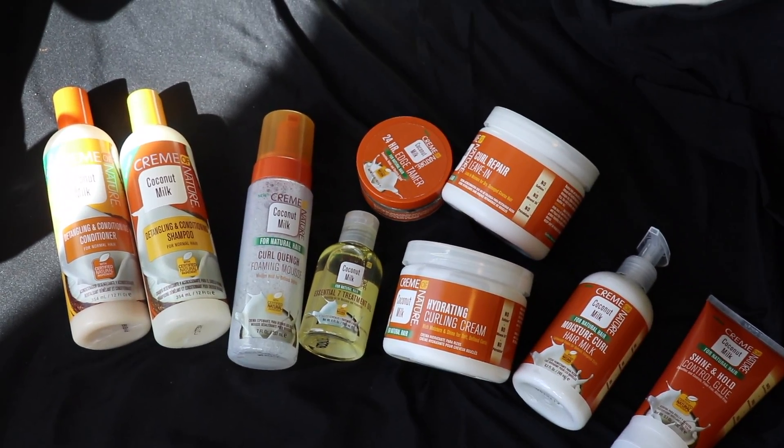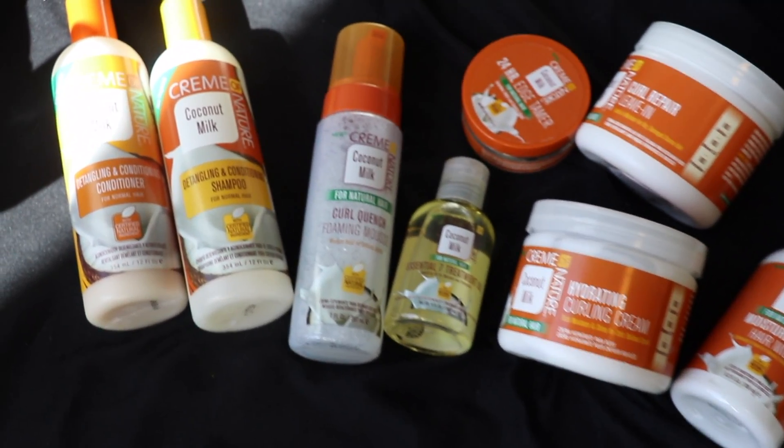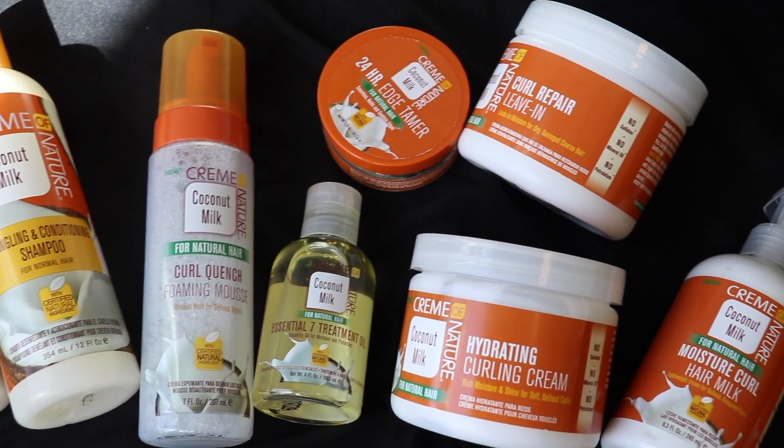As you guys can see my hair is a little bit different today — I feel like I'm giving Halle Berry vibes or something. This is actually the first time that I did a perm rod set on my short cut. This video is in partnership with Cream of Nature. I just recently did a video on a professional twist out at home using their new coconut milk collection, and today I'm going to be showing you guys a few more products from their collection. The coconut milk collection just released this January — you can find it in your local beauty supply stores — and in the collection there are seven brand new styling products. There were already a shampoo and a conditioner, but they just added seven new products for styling purposes.